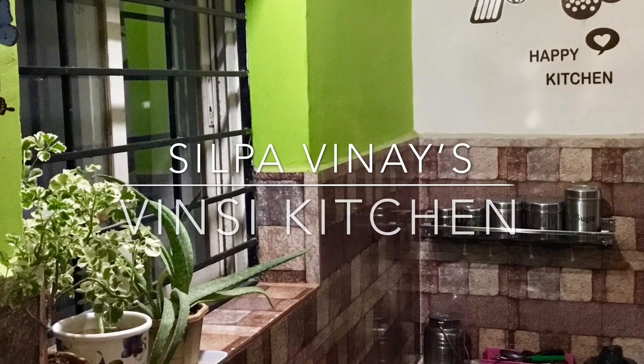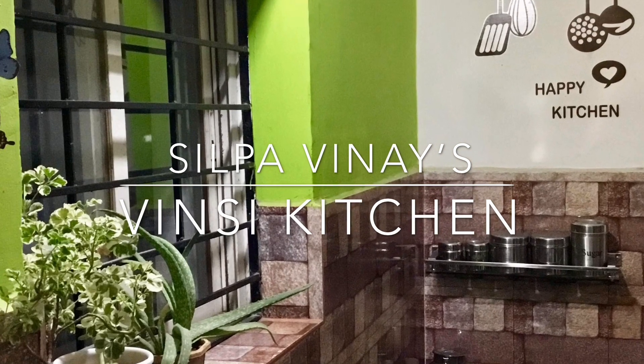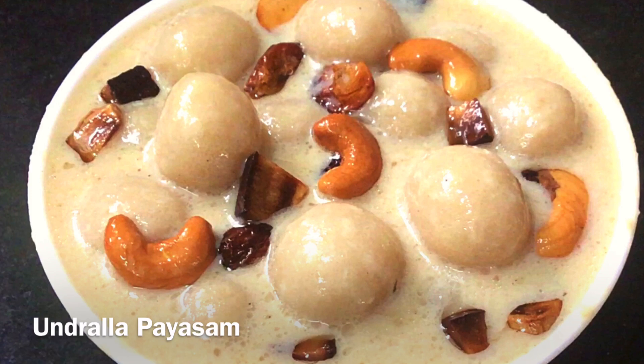Hi, I am Silpa. Welcome to Vinci Kitchen. Today, we have a special recipe for Vinci.